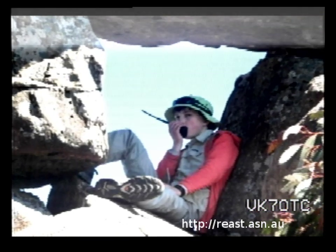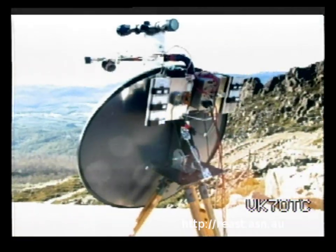Welcome to the Digital Amateur Television Experimenters Night. This is VK7OTC, the club station of the Radio and Electronics Association of Southern Tasmania. Amateur radio is a worldwide hobby that has many different aspects — digital television is just one of the many modes and areas covered. You don't have to be a radio amateur or need any ATV equipment to participate anywhere in the world.